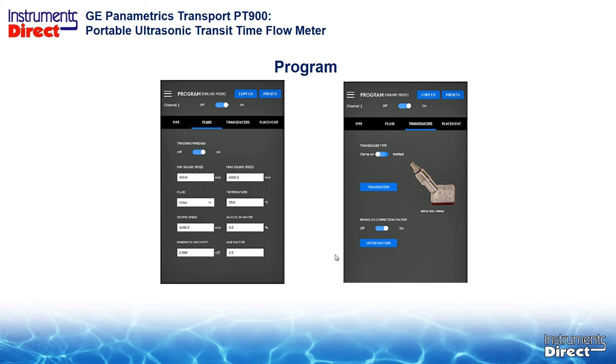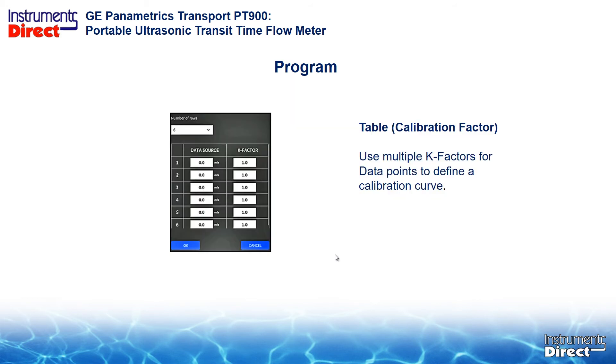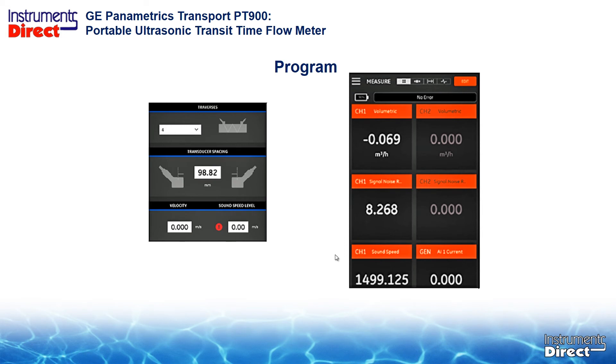Programming the device is just like before — you select the pipe information, the type of fluid, the type of transducers, and the transducer placement. The app is very intuitive and you don't really need to read the manual. One key feature is the ability to do multipoint calibrations. Instead of single-point plus or minus one percent annual calibrations, now we can do a multipoint calibration. The bottom line is the PT-900 can be more accurate than the PT-878 — there's an advantage in this newer level of technology.